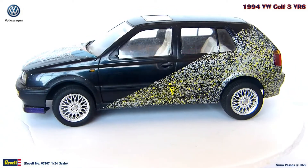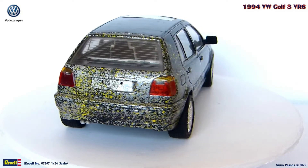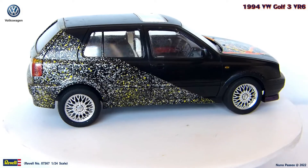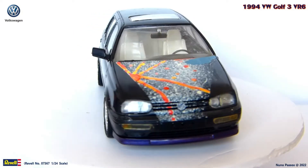Regarding the missing parts, we can see that the left side mirror is missing, as well as two windshield wipers — the left from the front window, and the one from the rear window. Also missing are the front and rear license plates, and the top roof antenna. Some other details I need to paint or repaint, but let me show you my restoration process.